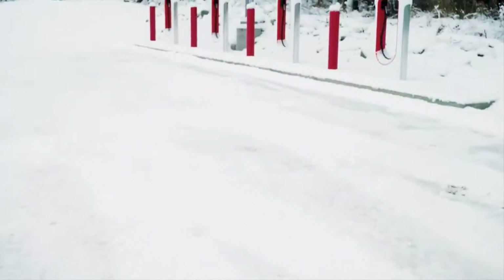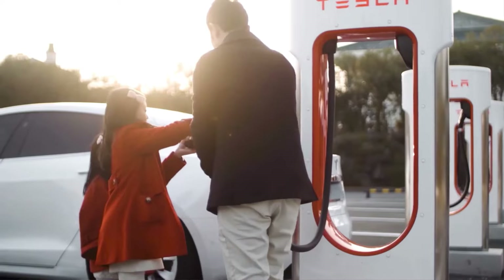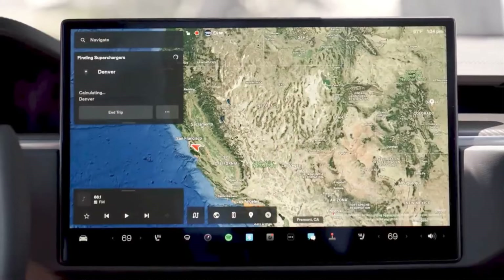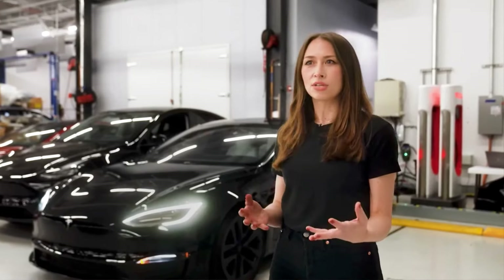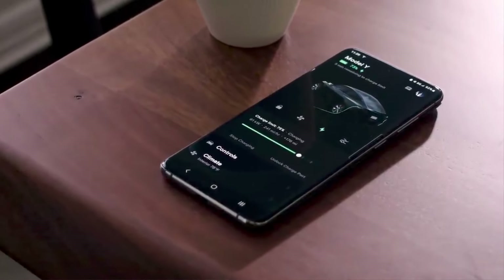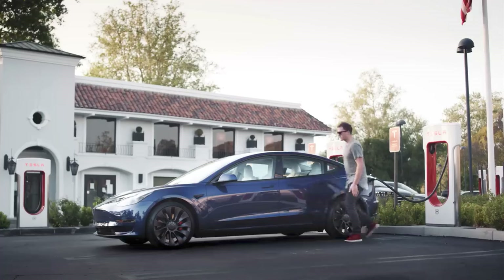In summertime when it's really hot, the charging cable gets very hot and therefore the current that goes through the cable goes down by design, so the cable doesn't burn or overheat. Some people thought it would be a good idea to put a wet towel on it. Tesla unequivocally said this is dangerous — don't do it. You don't put cloth on a 250 kW or 150 kW cable; it's like a lightning bolt.